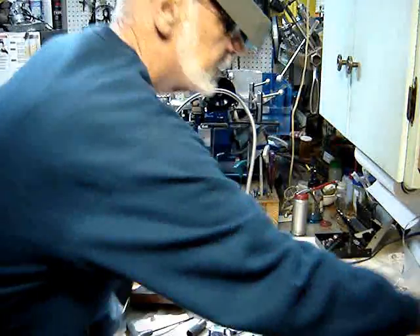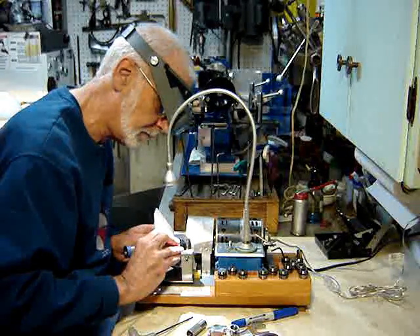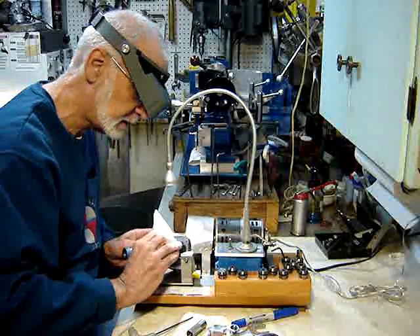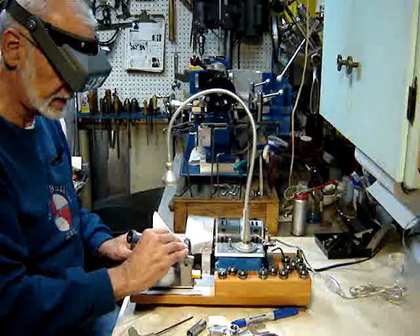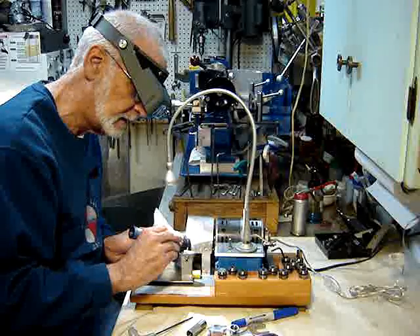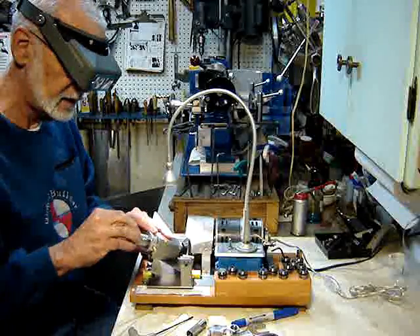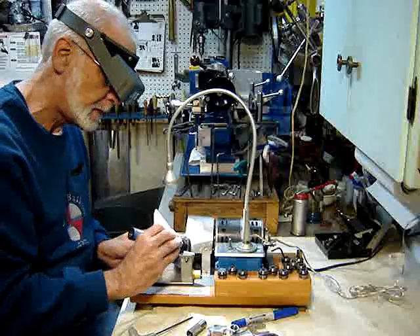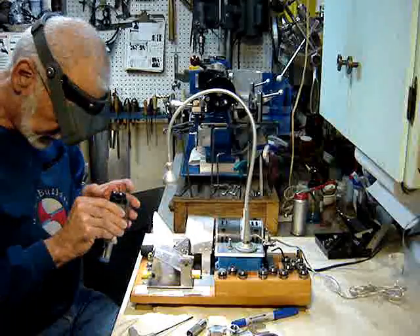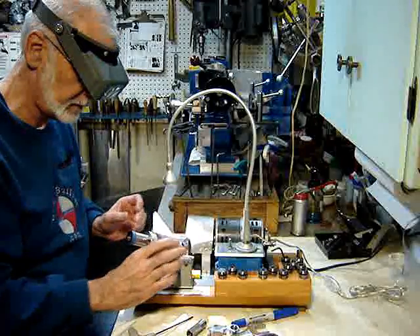Lock it here and turn the power on. We grind the secondary facet first. Then we loosen the chuck, index, tighten the chuck, and grind the other side. We check to see if we've ground the complete secondary facet — and we have not.